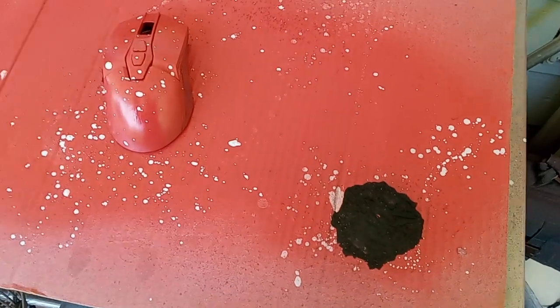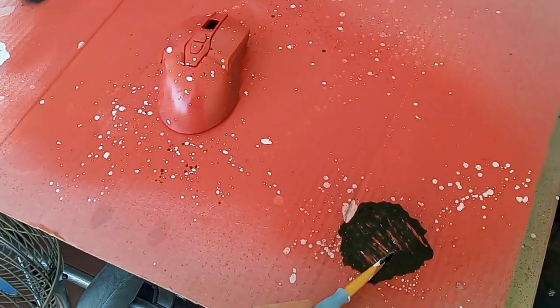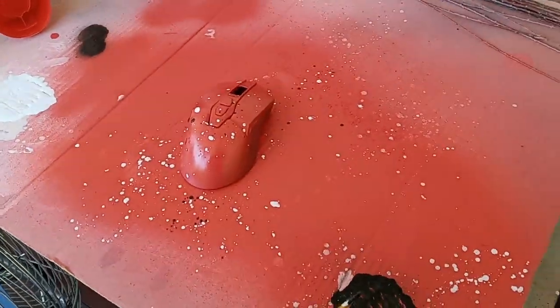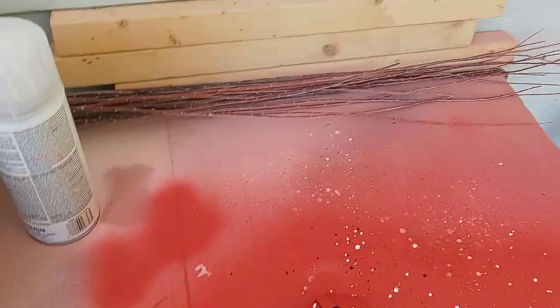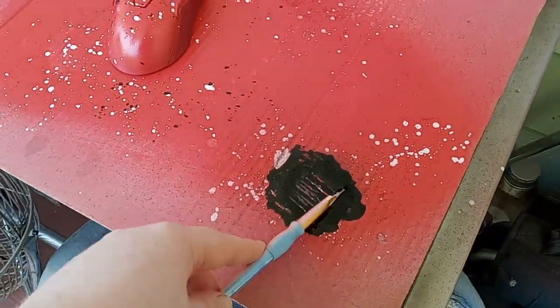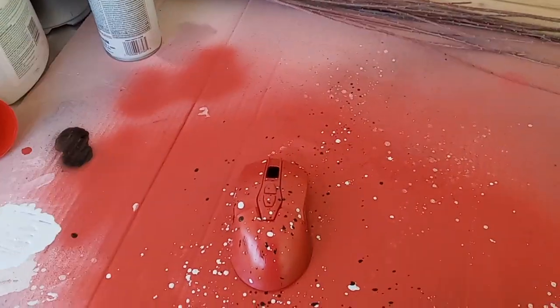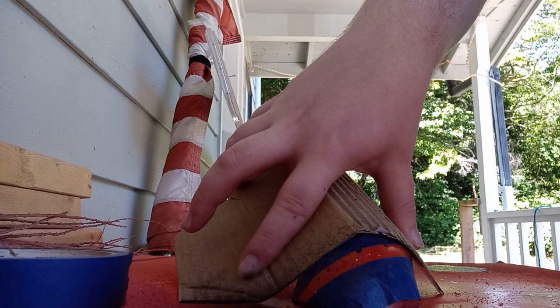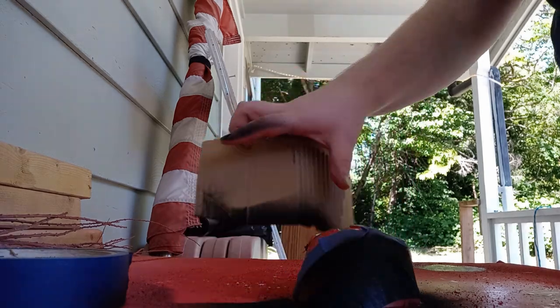Next I'm going with a black splatter to complement the white. I went a bit lighter on the black splatter because I'm also going to be adding a black line. I masked off the two edges and painted a black line.